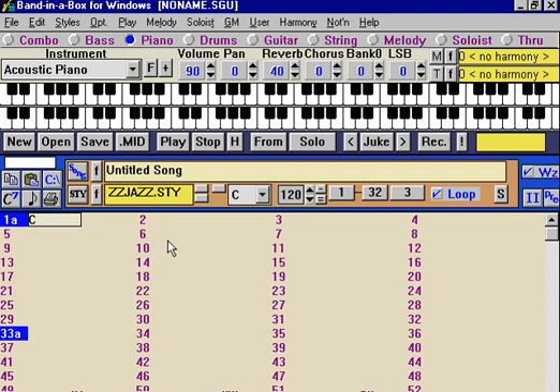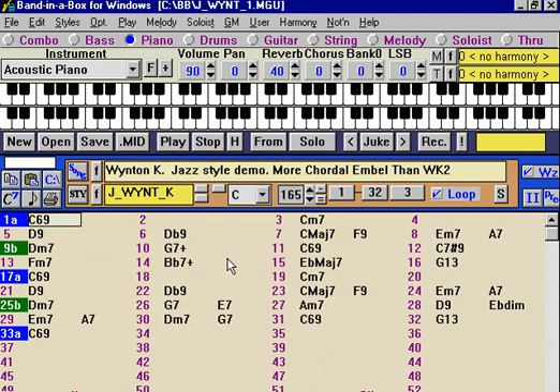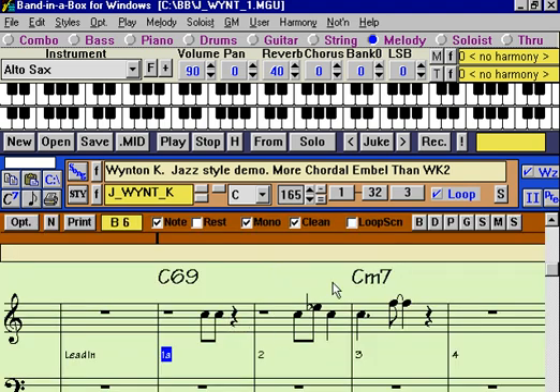Now we're demonstrating the harmonies section of the program. Let's load in a song so we have a song with a melody to work with. The harmonies in Band in a Box apply to either the melody or the soloist track. A melody is obviously usually a single note type of melody, and to that we can add a harmony.